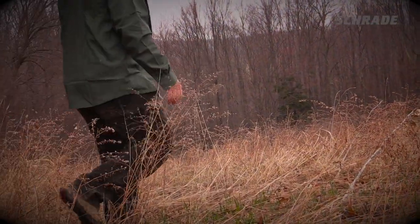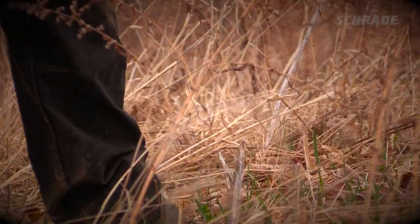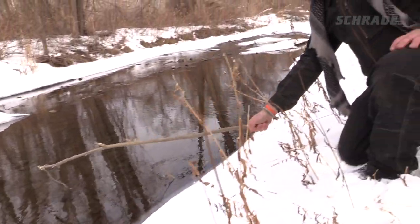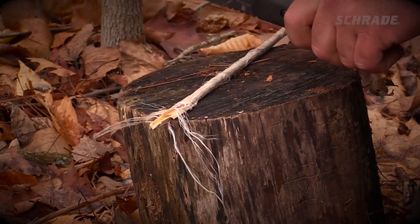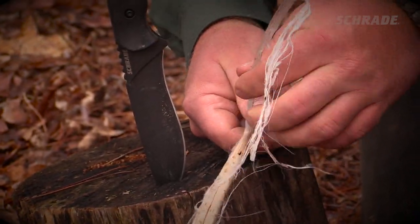In late summer and early fall, the stalks of most plants begin to dry. The standing stalks of plants like milkweed make excellent cordage that is strong and thin enough to sew and even fish with. To harvest this cordage material, pick the dried stalk, lay it on a log or stump, and use the spine of your knife to crush the stalk so that the skin can be readily removed.